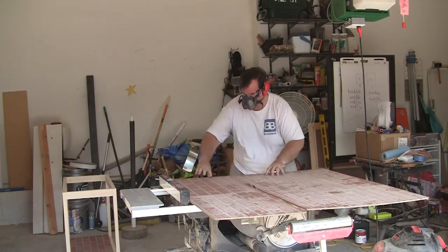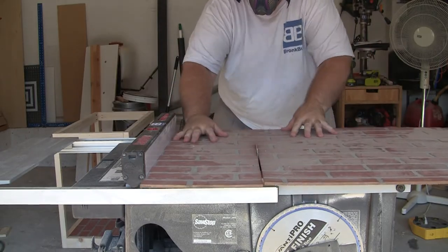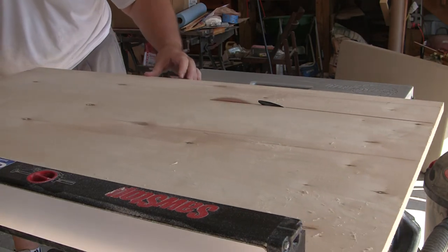It's time to cut the bottom, back, and top pieces. The bottom and back will be made of faux brick veneer, and the top will be cut out of 3/4 inch birch plywood.